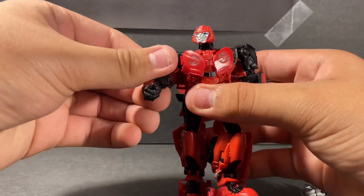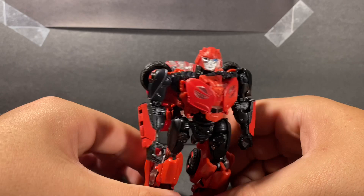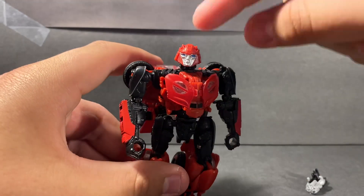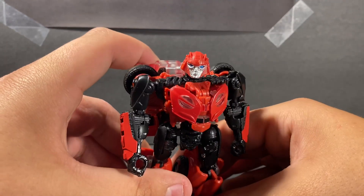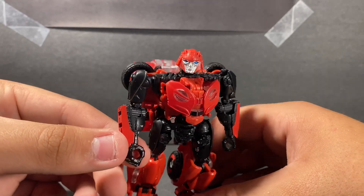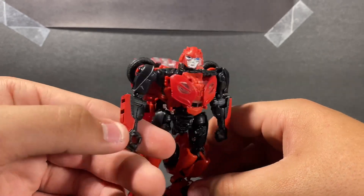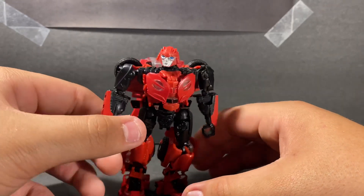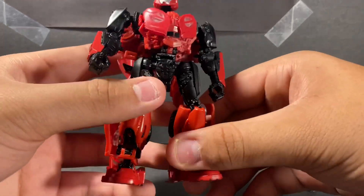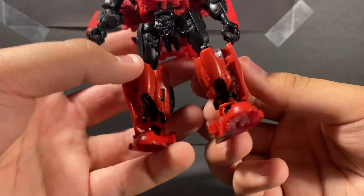We're going to take a look at the figure — I don't want to keep this video too long, so I'm going to start shortening my figure videos. From here, we do have different head sculpting. I really think they could have done better on the head sculpting. For the arms, they're pretty good — coated paint with black paint for the arms and the wrists. On the side of the wrist you just have that red-coated paint, and for the legs you do have a different paint job.